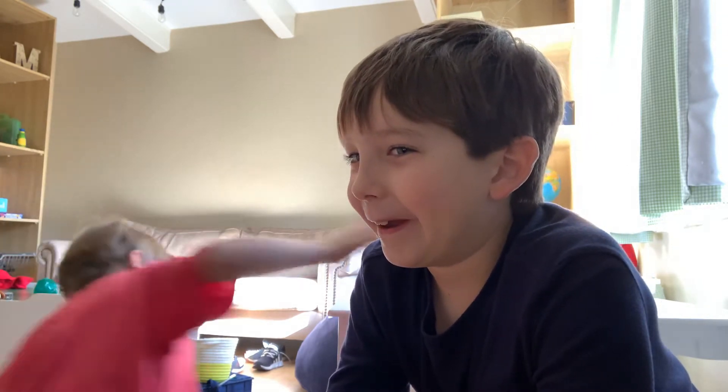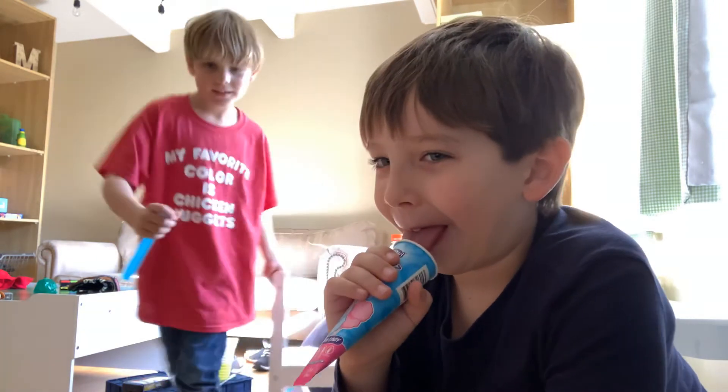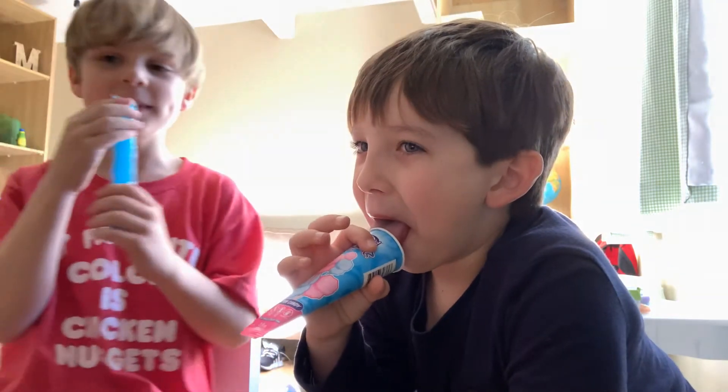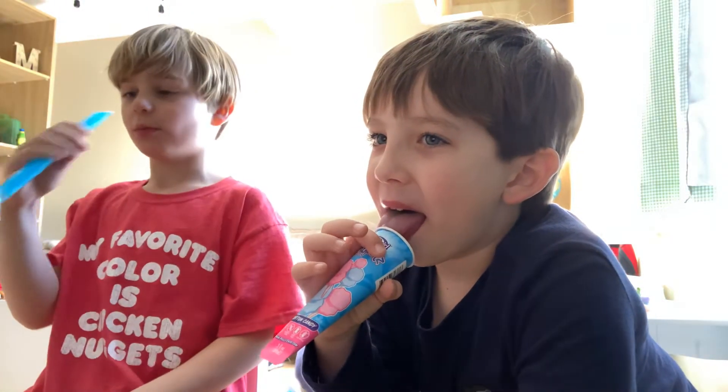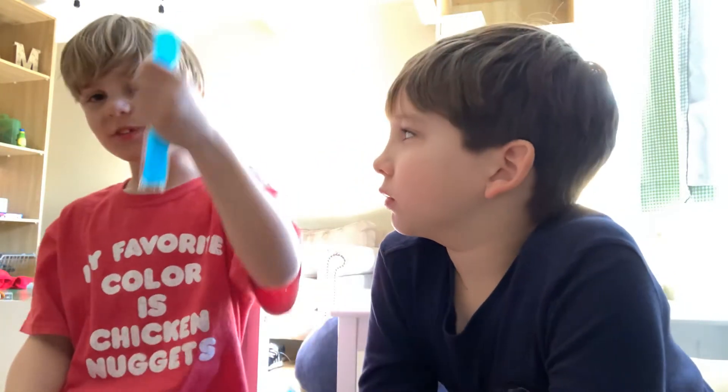We're going to show you how to eat a popsicle, because we're the only people that know how to eat a popsicle. And I'm eating a popsicle — that's the wrong side. You have to make sure it's on the right side.